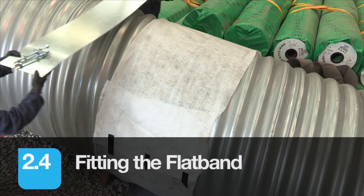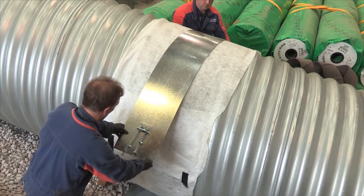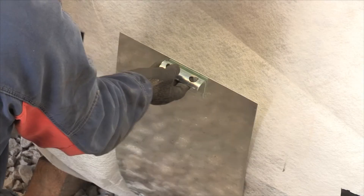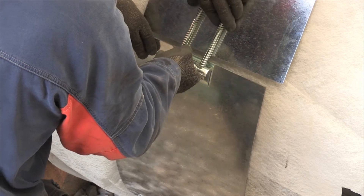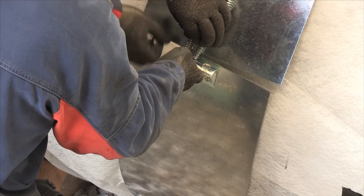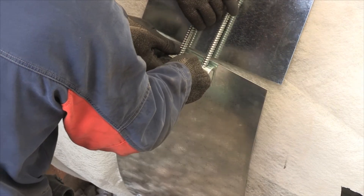Fit the upper section of the flat band and bring the two halves together, hand tightening the bolts to hold them centrally over the pipe joint. Ensure an even tension on all four bolts. For twin store installations up to and including 1200mm diameter, the flat band is supplied as a single piece fixed by two bolts.